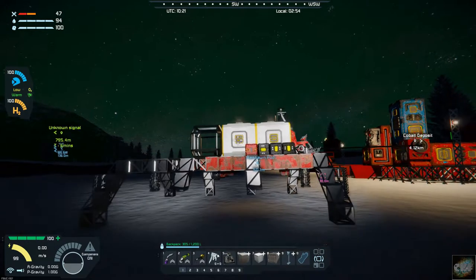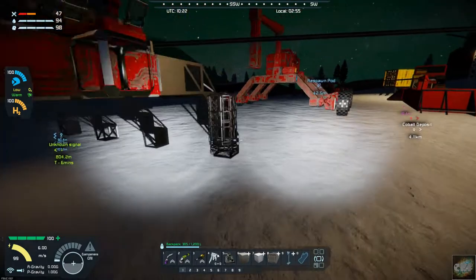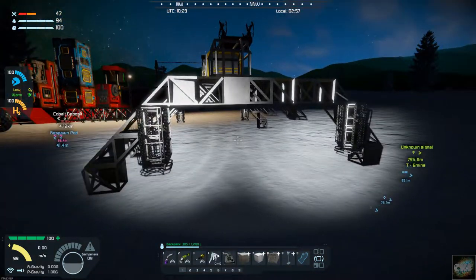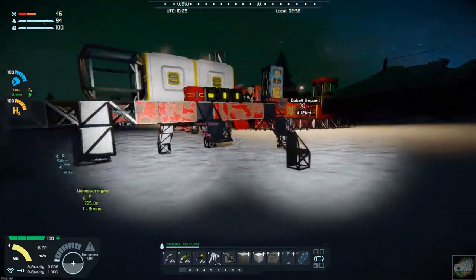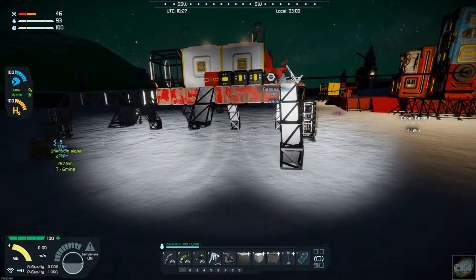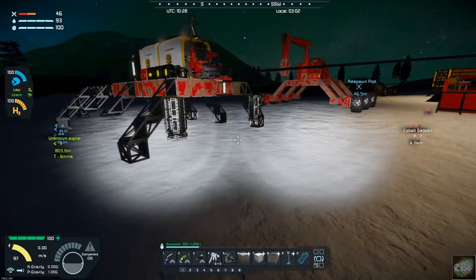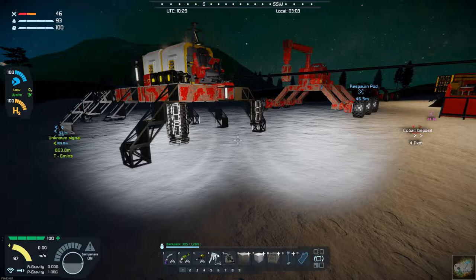At this point I need to build out these pistons so I can lift this thing back up. Once I lift it back up I should be able to put my wheels back on and finish the legs on this side, then put those wheels on. That's the plan — let me finish up these pistons and we'll see how this is going to work.